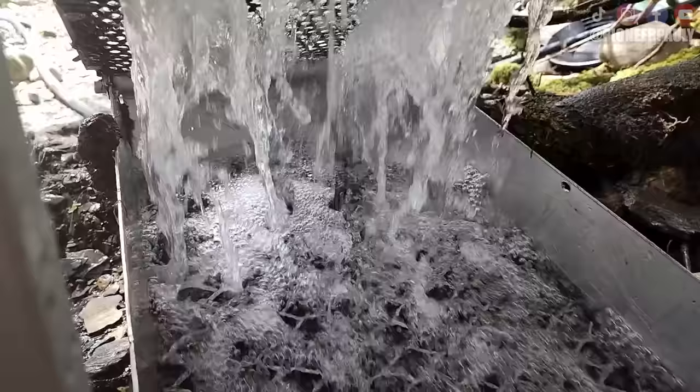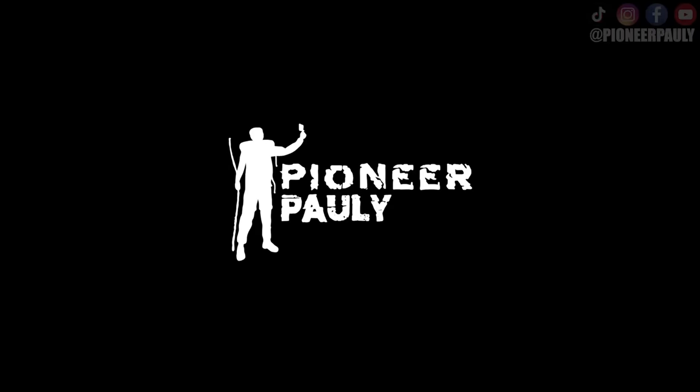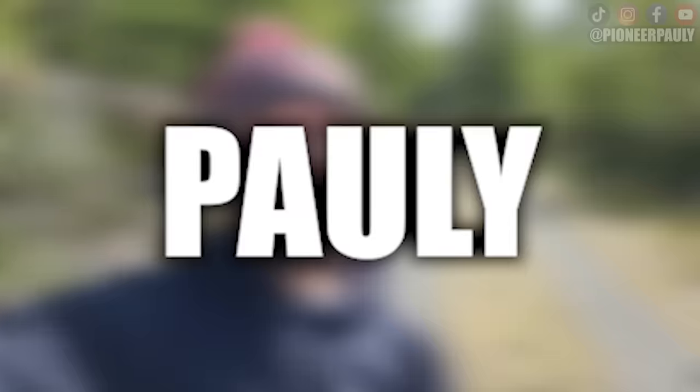Today we're using a high banker to extract gold from the dirt. There's so much gold to be discovered here, so let's see if today we get lucky. Good morning and good afternoon everyone. Welcome if you're new here. My name is Pauly.